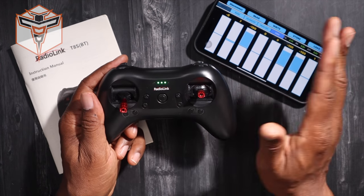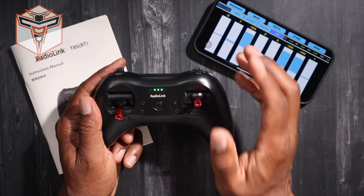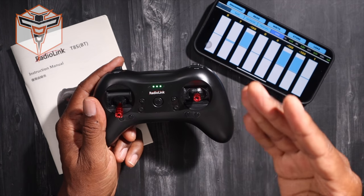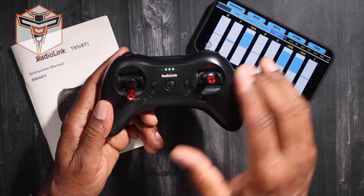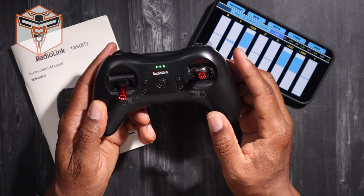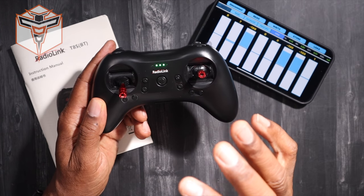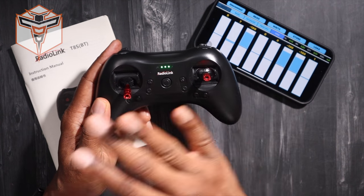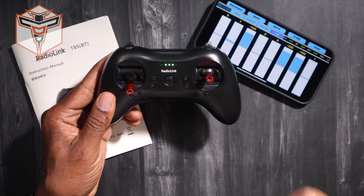Initially, it had no expo, so when I went out to fly, my elevator was just a little twitchy. I am now able to go in and actually change my mixes, and I really wanted to share with you a lot of features about this particular radio. However, this radio is so good and has so many features that I'm not going to be able to do that in a short video.